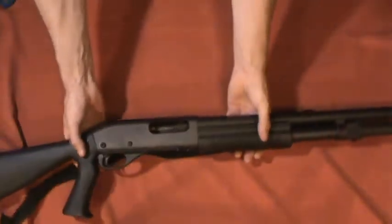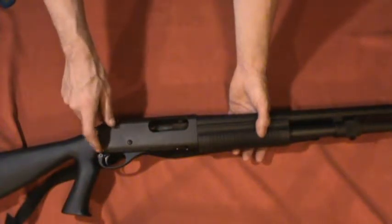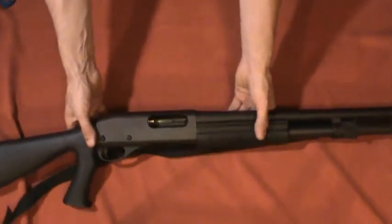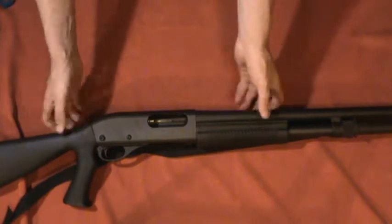Today I'm going to be changing out the safety for a more reliable type. It's still just the same plunger crossbolt safety, but it's a more reliable design. So let's get started on that.